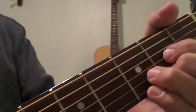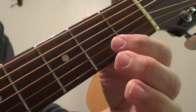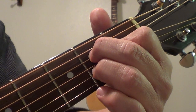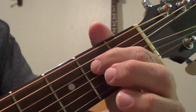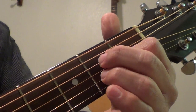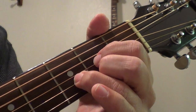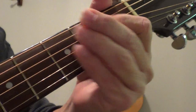The next one is an A major. Start off with your pointer finger and put it on the third string behind the second fret, and then behind the second fret on the two strings right next to it on either side. You're going to have one finger on each of these strings — the second, third, and fourth — behind the second fret, and then you strum the bottom five strings.